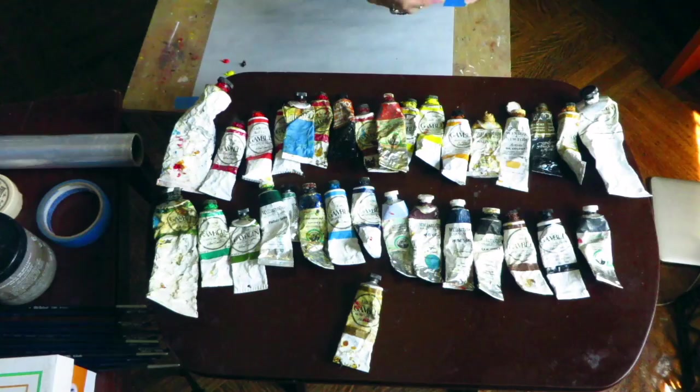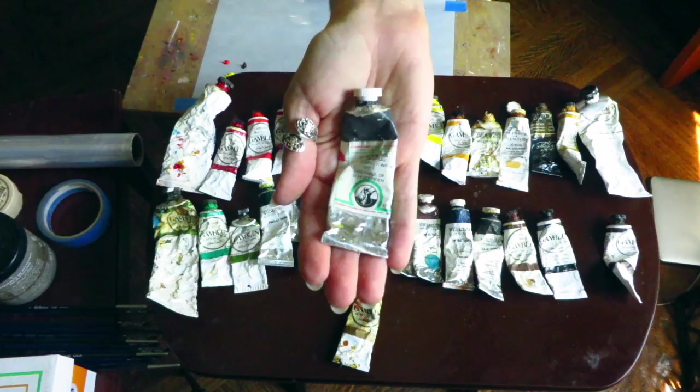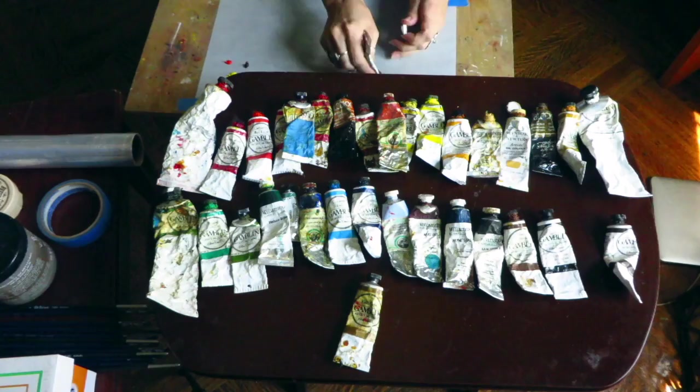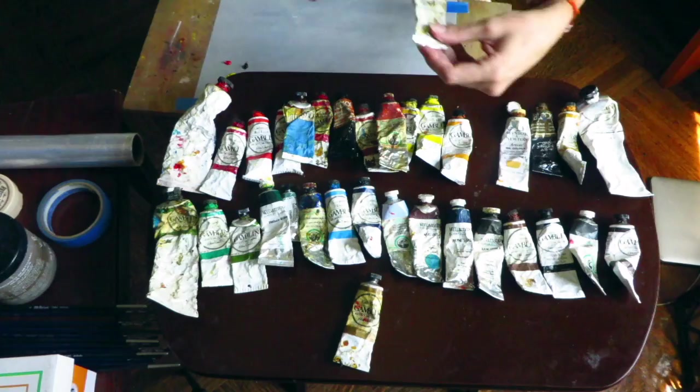We have burnt umber, and last but not least my favorite color of all time: the Chevigny warm gris by Old Holland. This color is amazing — I mix it with a lot of different colors. You should definitely get it.